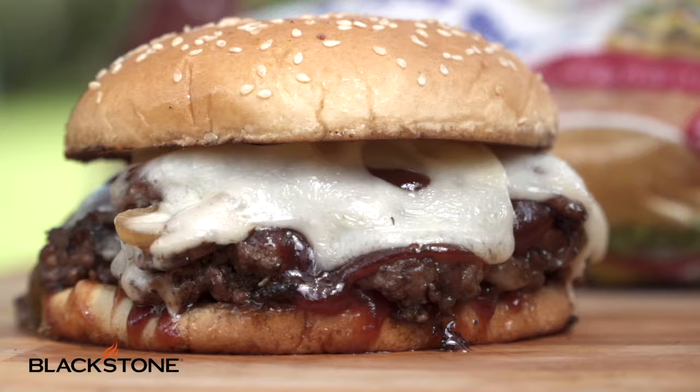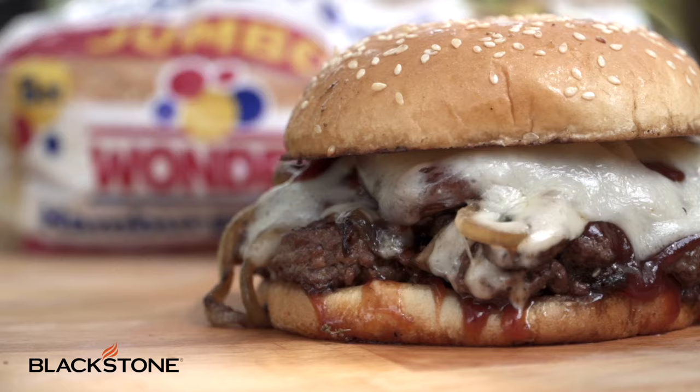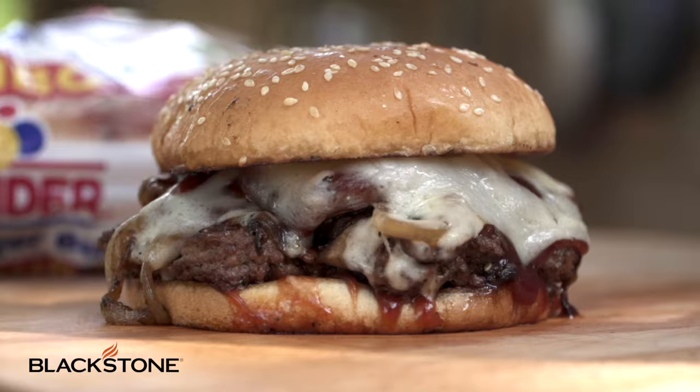Now let's cut that bad boy open and take a bite. My friends, if you're having a little staycation, you're at home cooking for the family and you make these big, beautiful burgers, you're going to be the hero of the backyard.